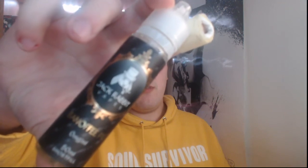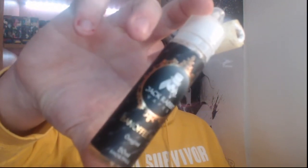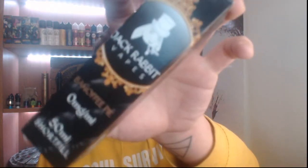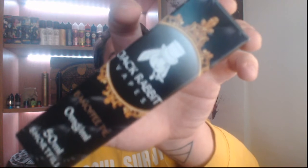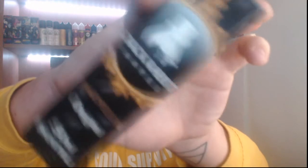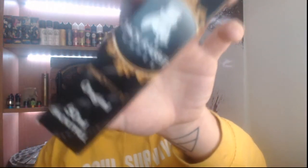So here is by Jackrabbit Vapes, a banoffee pie. The camera doesn't really want to focus on it, but you get the gist of what it looks like.